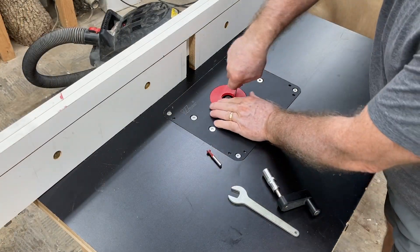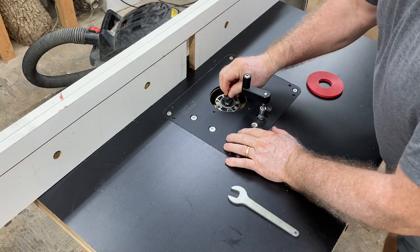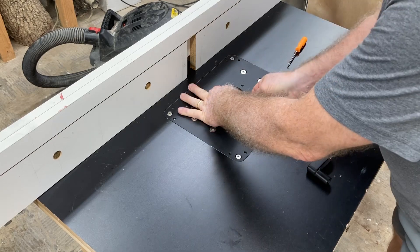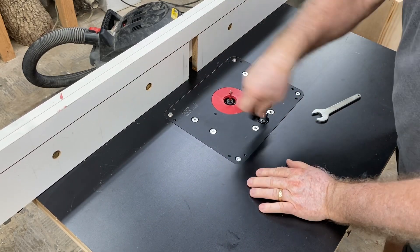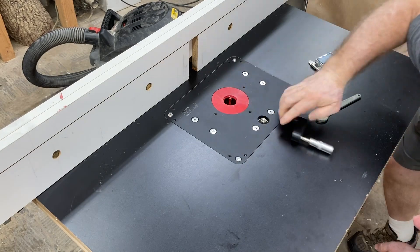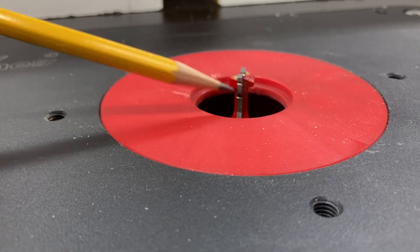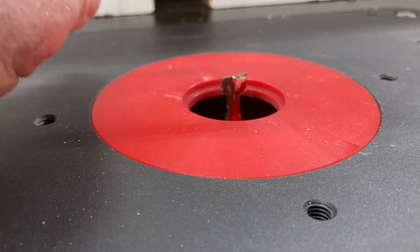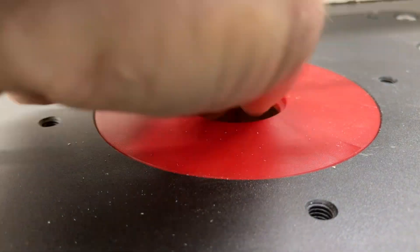I'm going to add this bit into my router table. I want to set the depth to about 0.28 of an inch. This particular router bit has an index mark right here that I can use to set the height. There's also another index mark that's a little bit deeper.